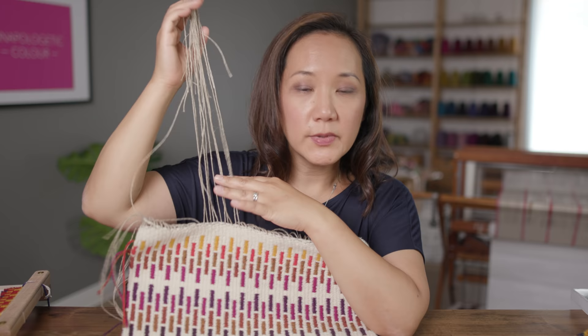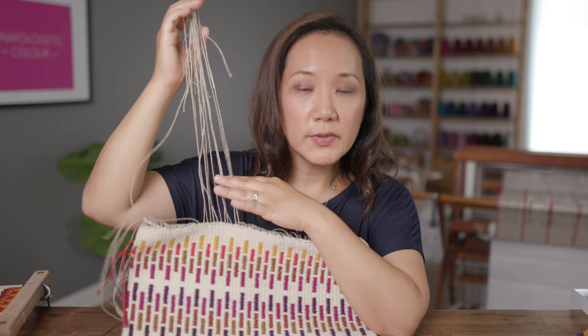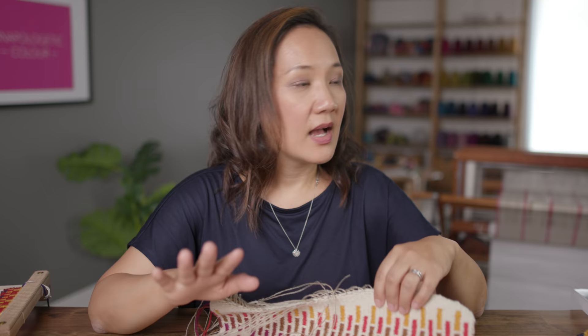A lot of weaving is doing calculations ahead of time, sampling, knowing what cloth you want, and then creating the pattern by doing a lot of math and figuring out where every color is going to be, where every pattern block is going to be. You figure out where everything is going to be and then you create it. With this technique, it's really free-flowing. All you do is put on a linen warp with a pretty coarse warp yarn set very wide, and it's like a blank canvas. You sit down and paint in the colors that you want, placing them wherever you want.